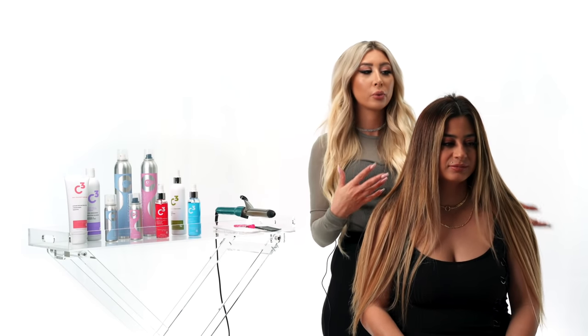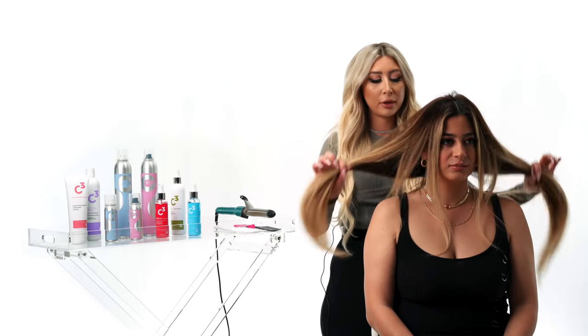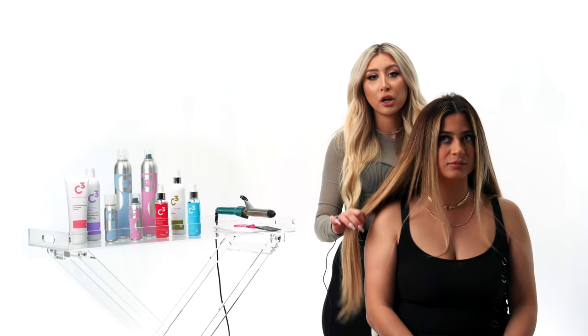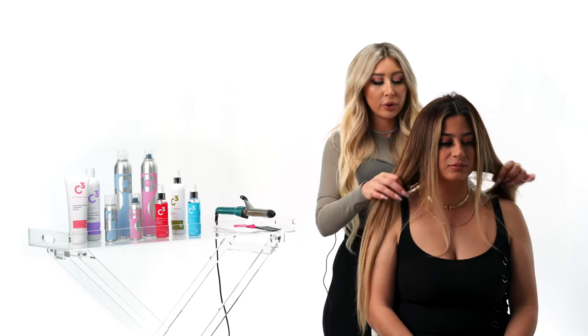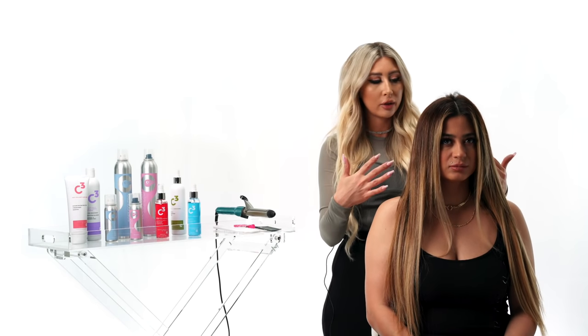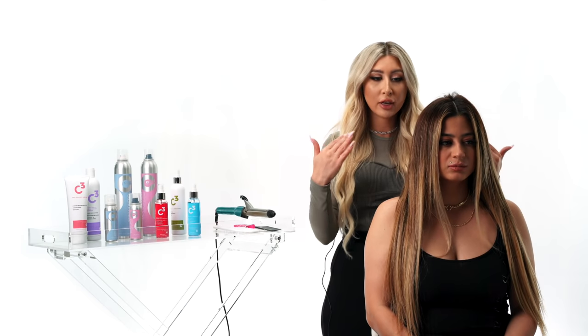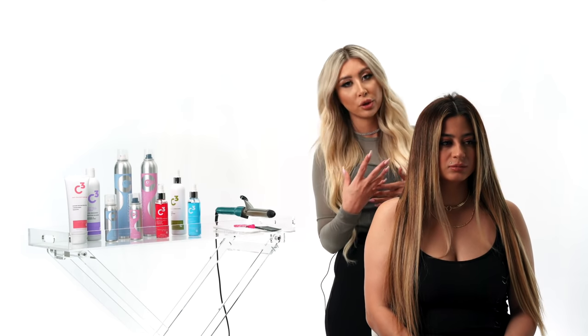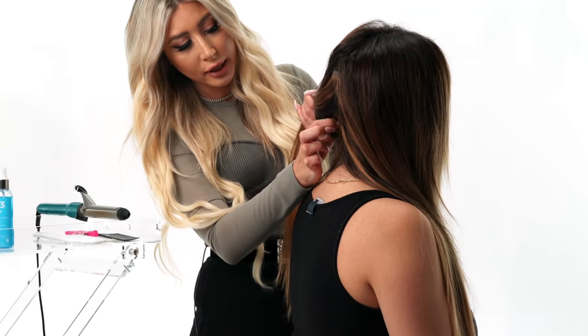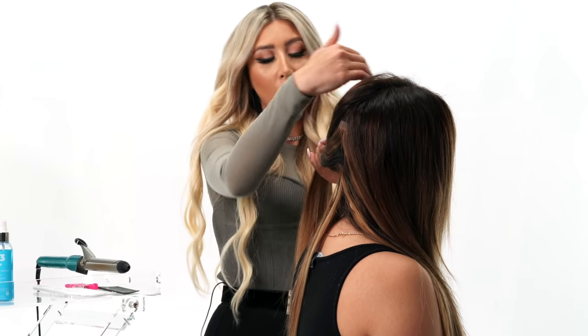Now that her hair is all prepped and ready, we're going to split her hair down the middle and create two really big sections, working on them separately. The reason I like to do that is because when I'm curling her hair for the Beach Wave, I'm going to wave it going backwards, out of her face, and that's going to give us a more casual look. I'm going to take a little one-inch section from the very bottom and work my way up.